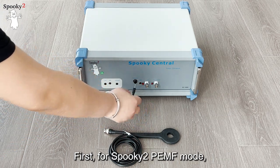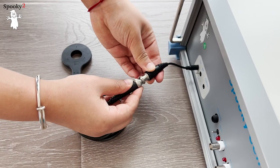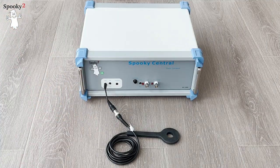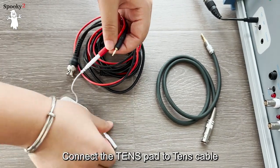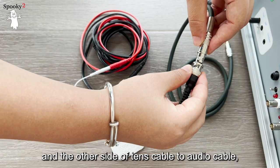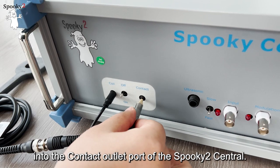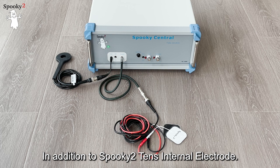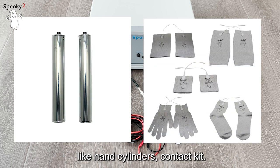First, for Spooky2 PEMF mode, plug the PMF coil into the coil outlet port. We use Spooky2 TENS pads as an example of Spooky2 contact mode. Connect the TENS pad to the TENS cable, and the other side of the TENS cable to the audio cable. Then plug the audio cable into the contact outlet port of the Spooky2 Central. In addition to Spooky2 TENS internal electrode, you can also use other contact accessories like hand cylinder's contact kit.